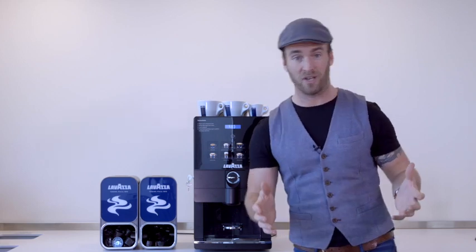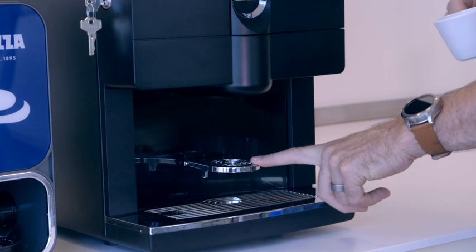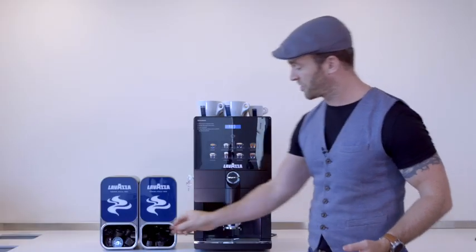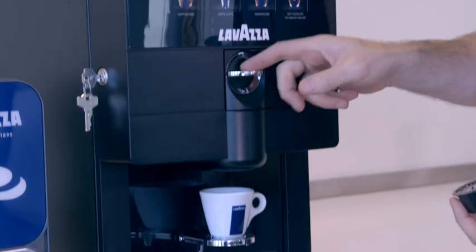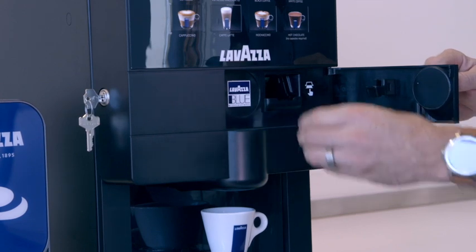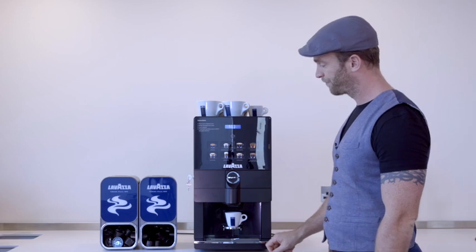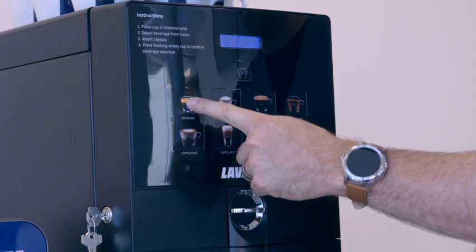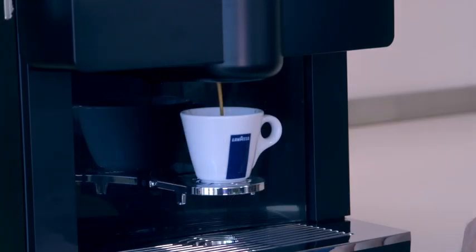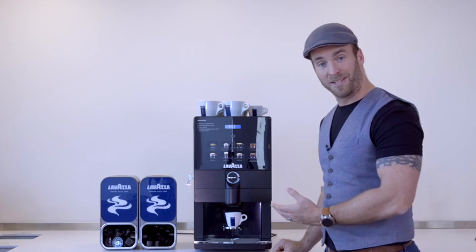So now the machine is ready, let's make some drinks. To prepare an espresso, lower the cup tray like this, place your espresso cup underneath and then choose your single espresso capsule. Open the drawer at the front, place the capsule upside down as the picture shows, inside the machine and close the drawer. Now choose espresso followed by the dispense button. And as simple as that, a freshly made espresso.